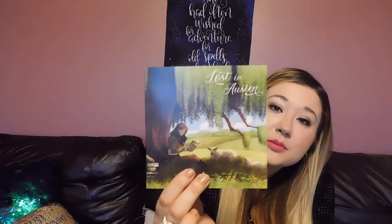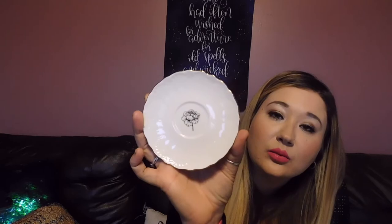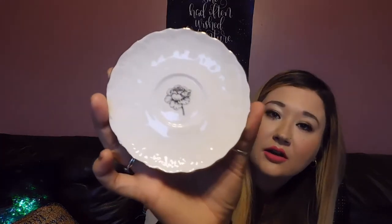Next we have the spoiler card — it's a really pretty little art print, so we'll put that aside so we don't spoil ourselves. Then I see this really cute item — let me open this first. It's got this cute little bubble wrap and inside is a really pretty plate, a little saucer with a flower on the inside, super cute.